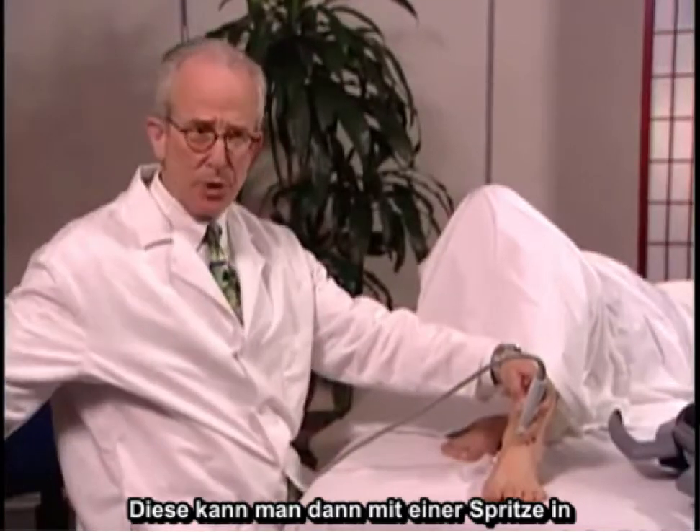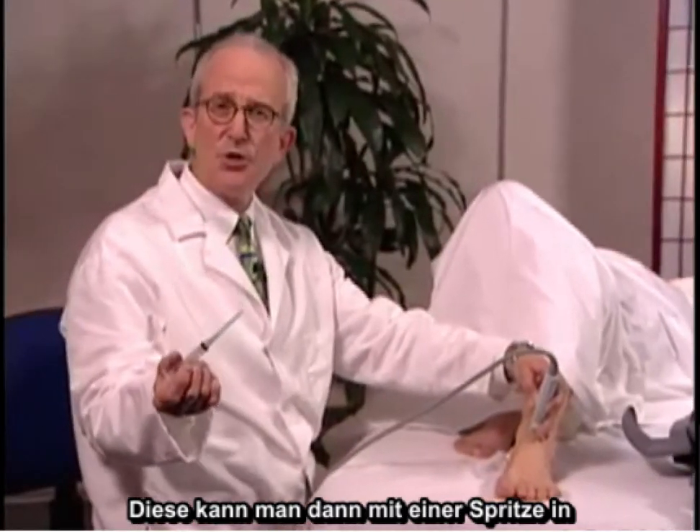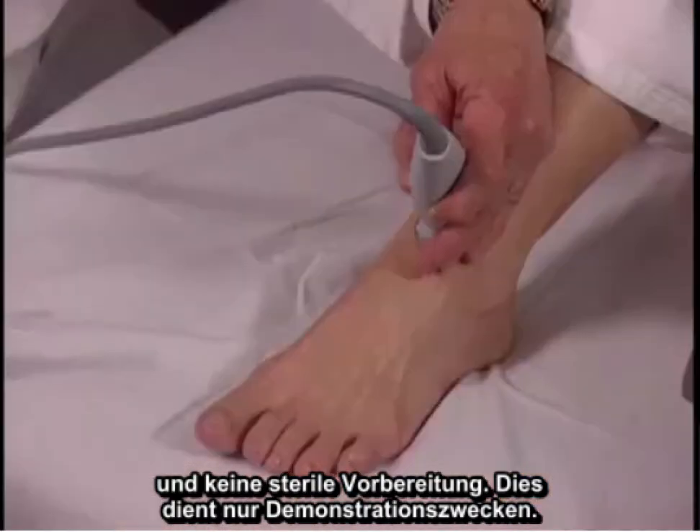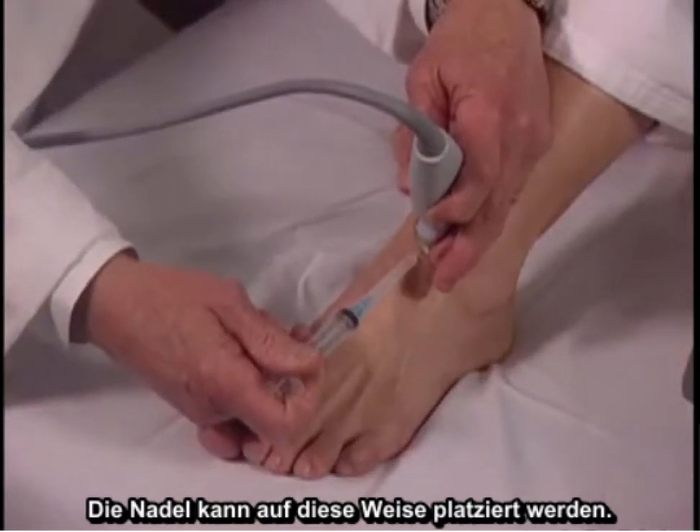This can be approached with a needle and syringe using sterile technique. Obviously here we do not have sterile gel or sterile preparation — it's just for demonstration purposes. The needle can be placed in this way.